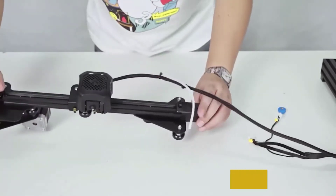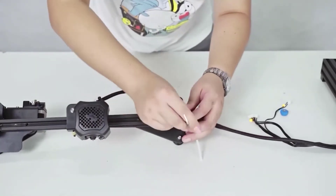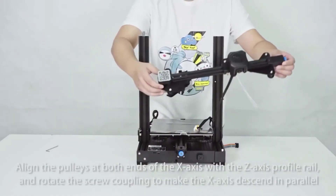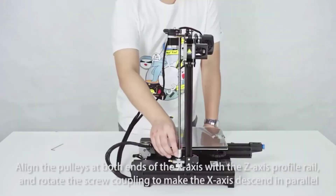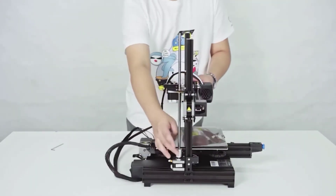If you ever halt your printing process, the printer has a resume printing function that allows you to take off from your last recorded extruder position. You get outstanding smoothness as soon as its first layer comes out, since the printer has a carborundum glass platform that provides better print adherence and heating.